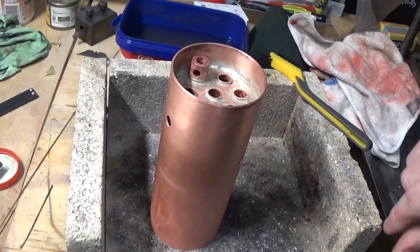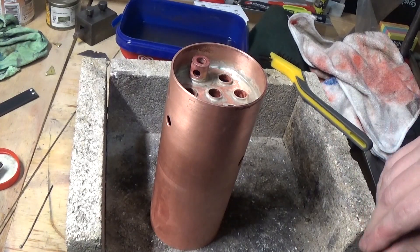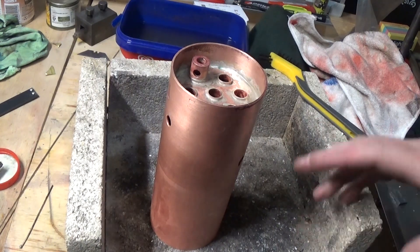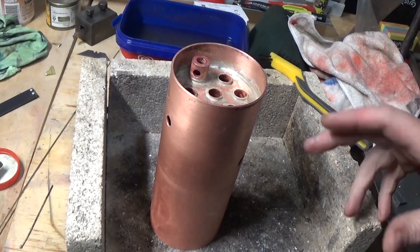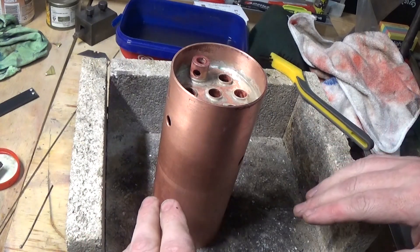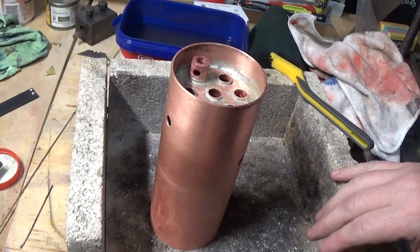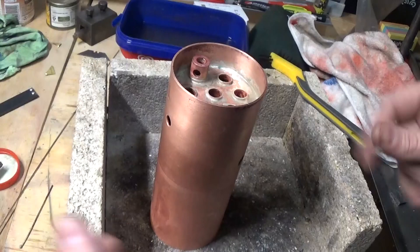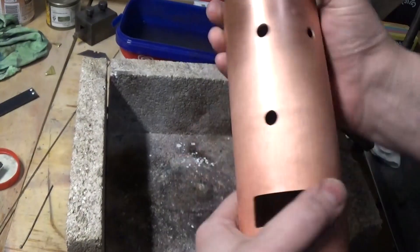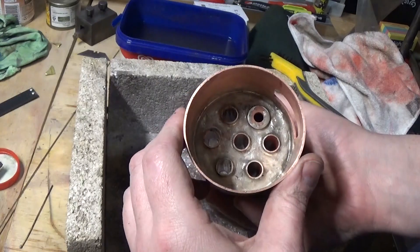Silver soldering goes a lot easier if you can get the job hot enough for the silver solder to run. That's the most difficult thing — something like this just absorbs heat and you've got to keep pouring it in. Having it on fire bricks helps, and the bigger the flame the better to get it up to temperature. When it's up to temperature, that solder will run around there like water. The secret is to get it hot enough and get it clean enough. Get in and have a go if you're interested in building a boiler.